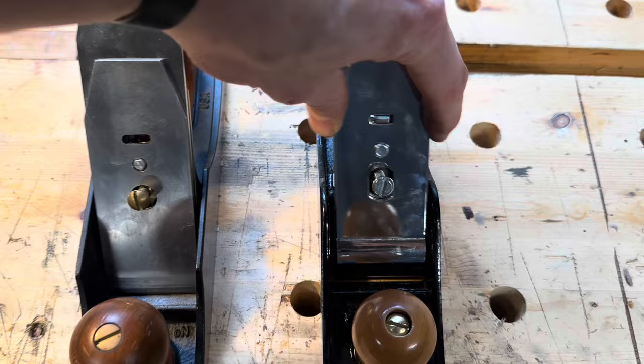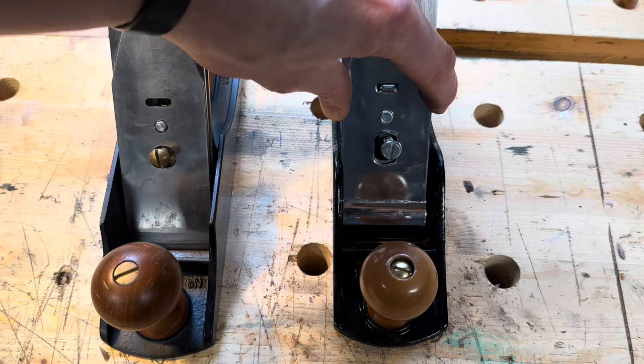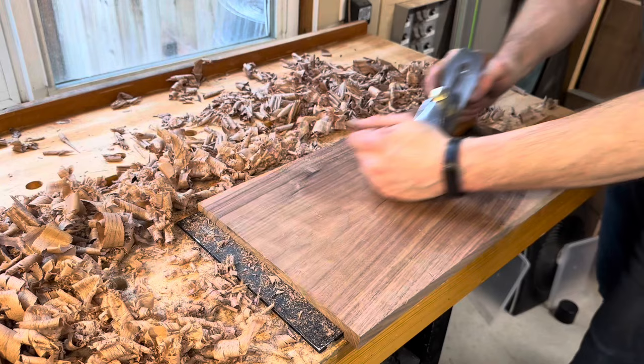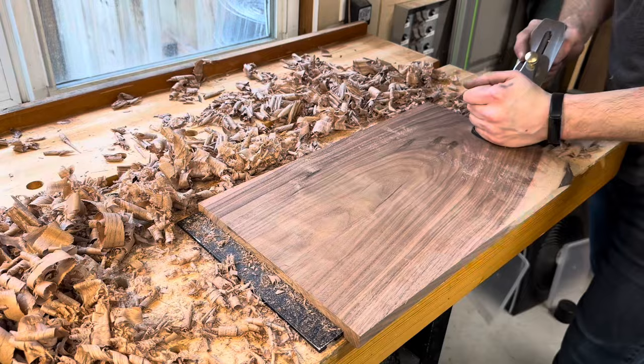Here's an example of how loose the depth control mechanism is — that's the Amazon Basics plane on the right, compared to the Lee Nielsen on the left. I'll be honest: starting out on this video, I wanted to hate this hand plane. I really wanted to hate it. Strangely though, I don't. Am I ever going to use it again? Probably not — not when I have the good planes that I do. But for $30, I was able to make this thing functional without too much effort, and that is, to me, a sign of pretty good value.